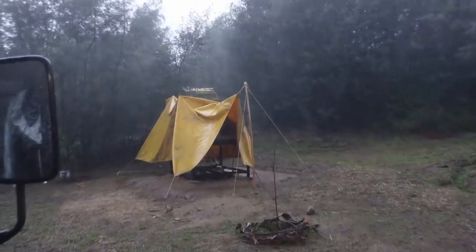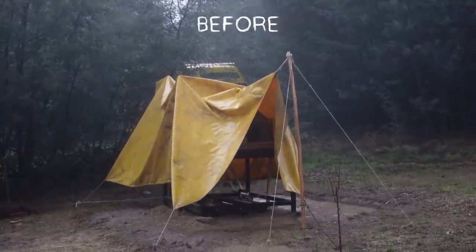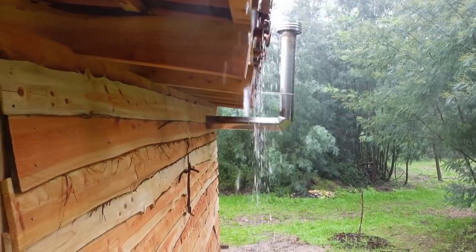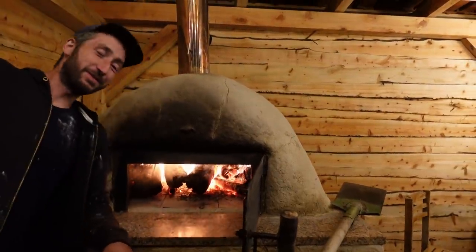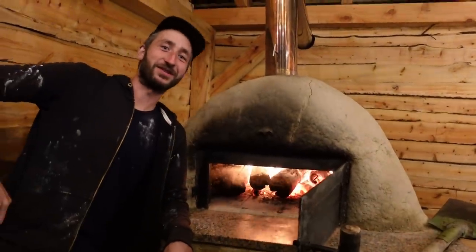So we go from the old setup to this. The real question is: does it actually work? So we've now fired up the oven and made the dough, so now we're ready to bake some pizzas in a dry structure.